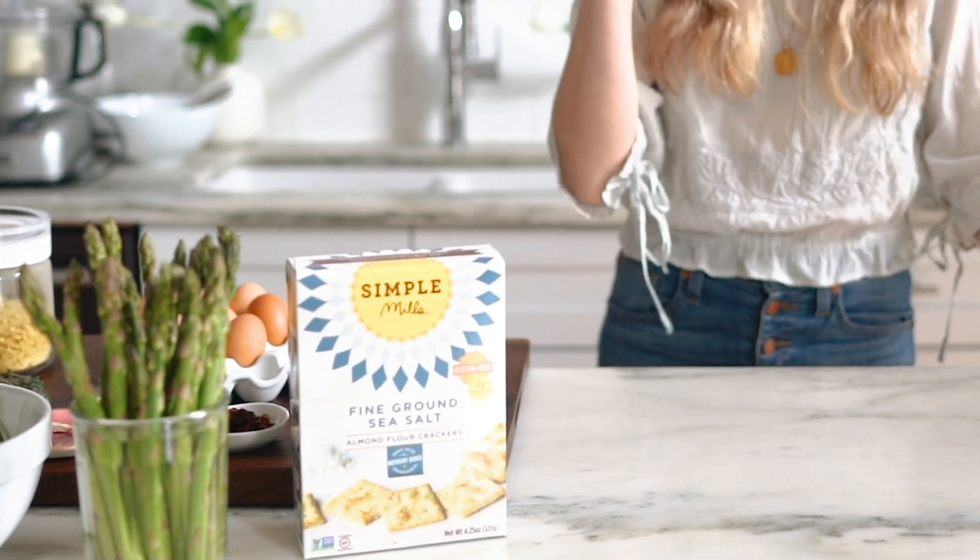I'm a huge fan of having a plan B or a really convenient healthy option in my pantry when I want to make something like this, or pizza dough or cookies or brownies. So this is absolutely NS approved and I'm really excited to show you how to make this.